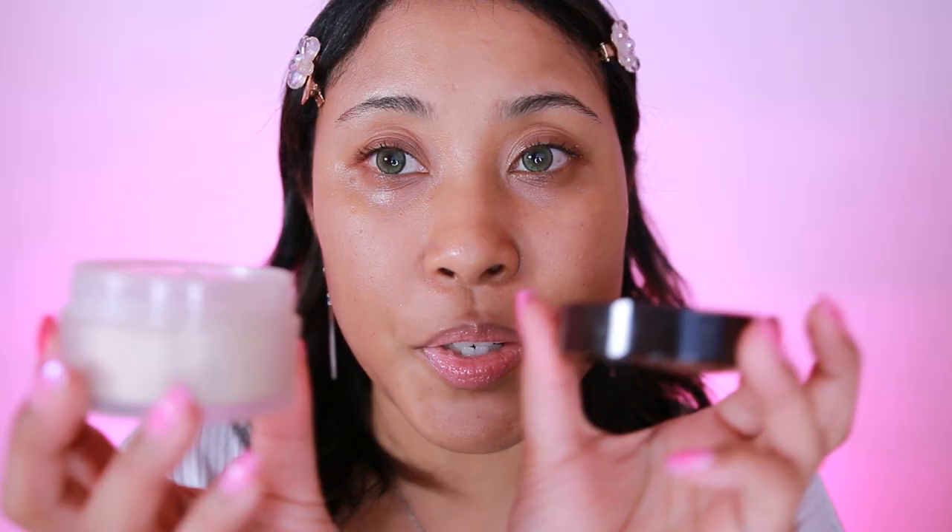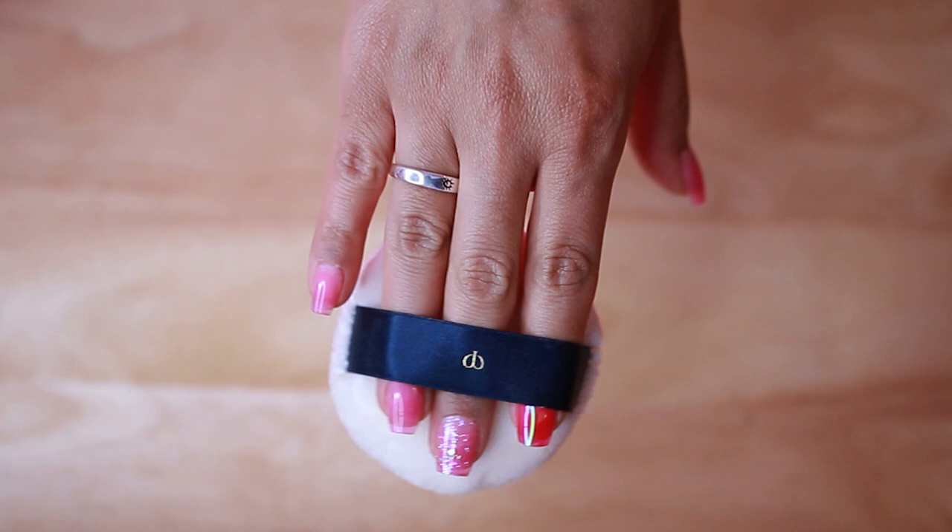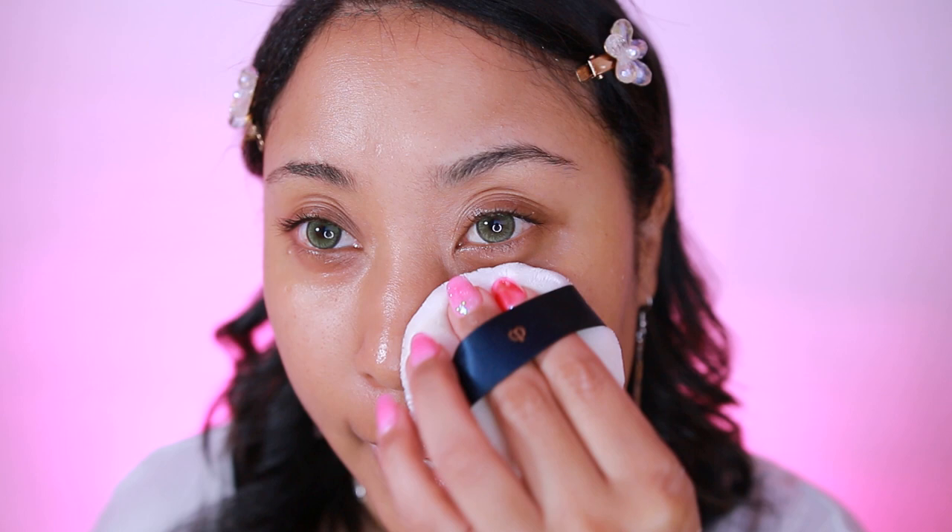To apply, I tap it into the cap, then take the puff — their velour puff; I'm using a Clay Depot puff, which is similar. I dip some in, fold it, and rub it together. If you have a lot, tap it on the back of your hand to remove excess. Then I go ahead and apply it underneath my eyes and everywhere I'll be putting foundation. This puff feels so nice — it kind of made my skin look nice and it definitely mattified it.